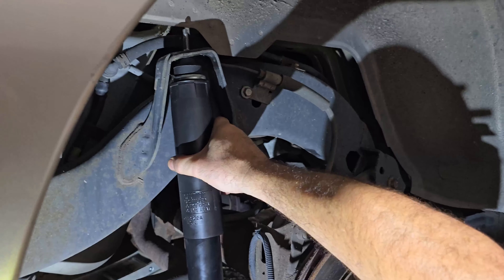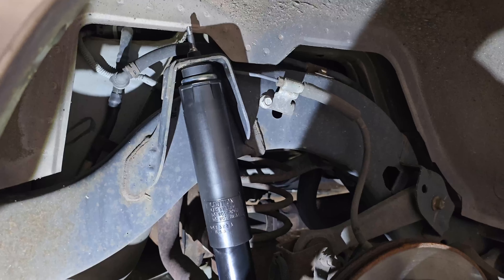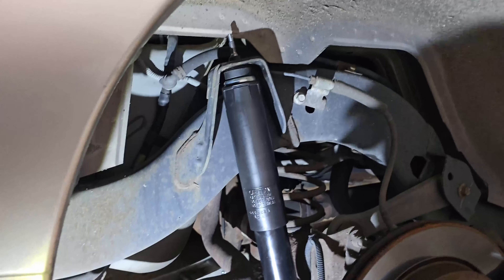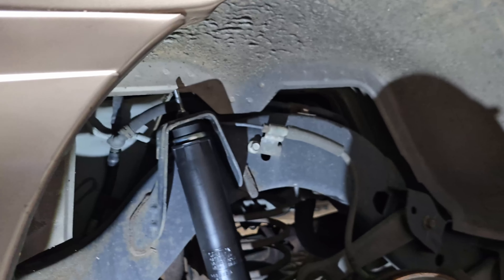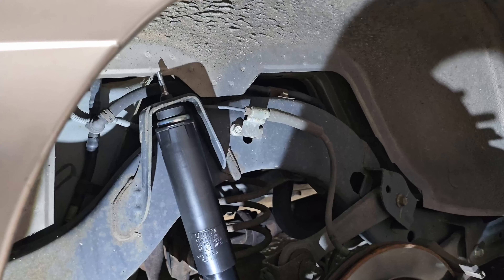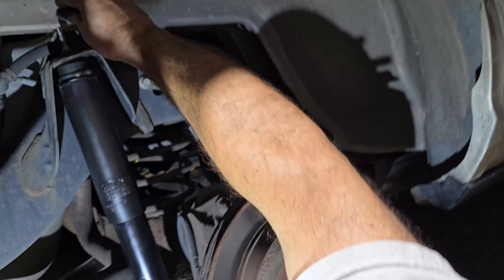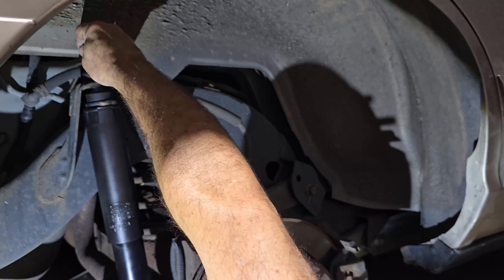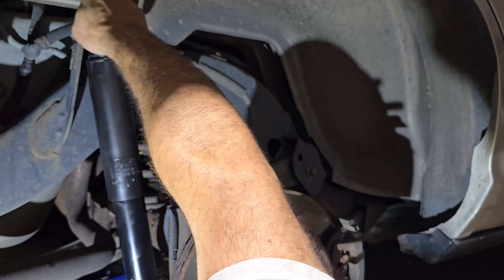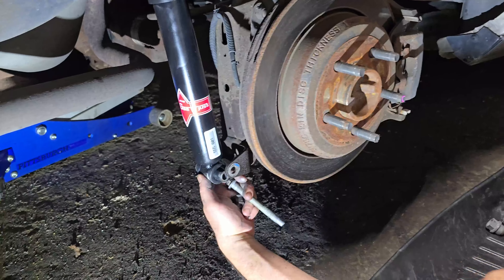Now we're going to place the shock back in the upper shock mount that's welded to the frame of the car. We're going to place this nut and bolt through. To make it easier, we're going to put the top cap on and the rubber bushing first so it can just hang. We'll see if we need to raise or lower the rear differential — looks like we need to lower the rear diff slightly to line everything up.